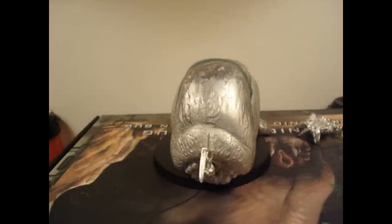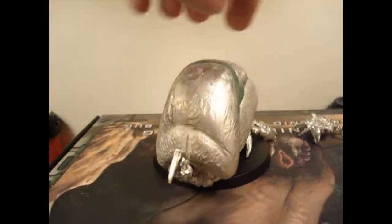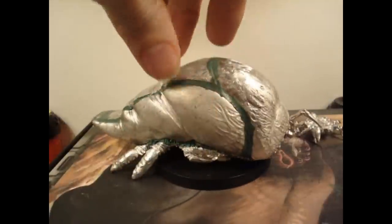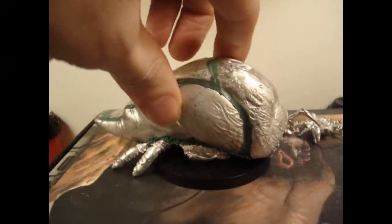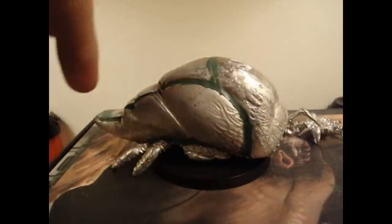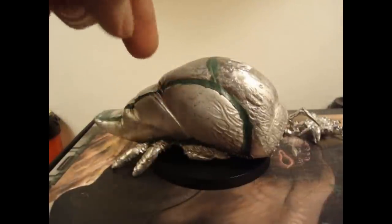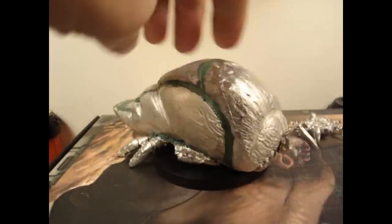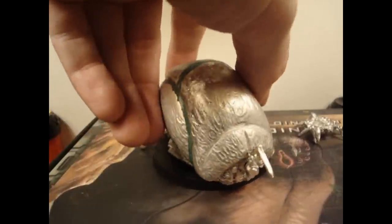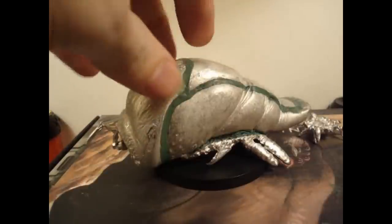Hi guys, you might have seen Bill's box opening for this bad boy. This is the Brain Bug and it was kind of difficult to build. I had to start with the bottom, put the sides on, and ran some green stuff on the inside because there weren't a lot of places where the metal actually touched when I glued it. I wanted to give it some support, and it looked kind of like this mold was about to die.